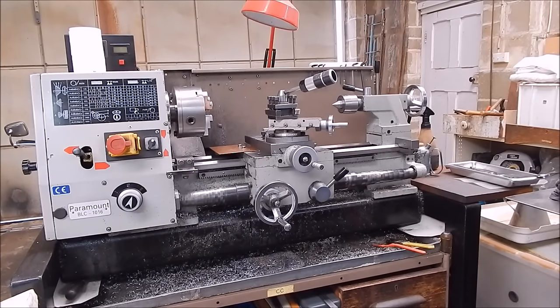G'day, it's Rob here again. Buying a lathe is all very exciting and very useful — it's one of the best tools you can have in the workshop for sure. It's one of the best machines, and it doesn't have to be big, it can be any old size you want.